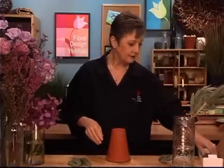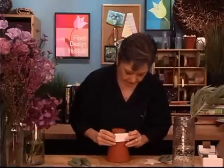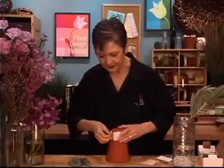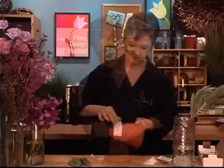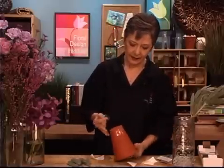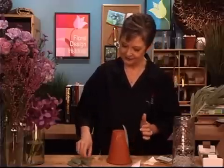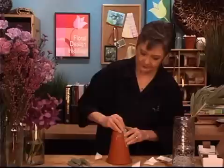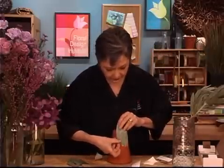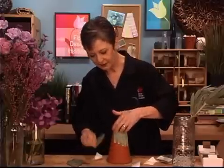Starting at the base of the pot, using the Oasis glue strips, pulling them off and adhering them around. Then, once they're down, pulling it off. And then individually, looking at the leaves, making sure that I put the pretty side outward, and letting them just hang over the edge so that I can fold them down later and finish it off. Overlapping and just adhering them directly to the pot, working my way around until I get total coverage all the way around the pot.